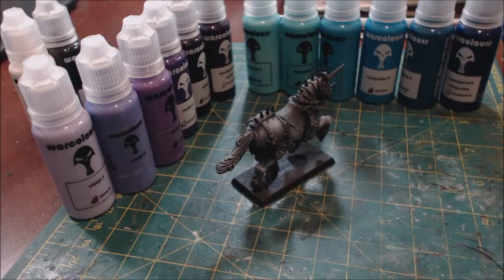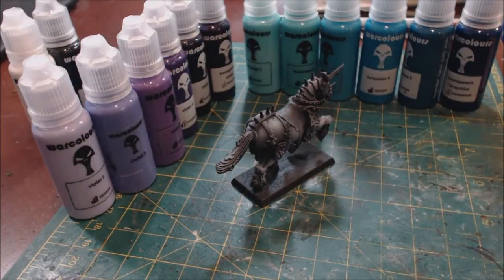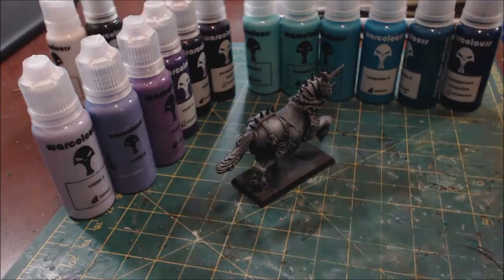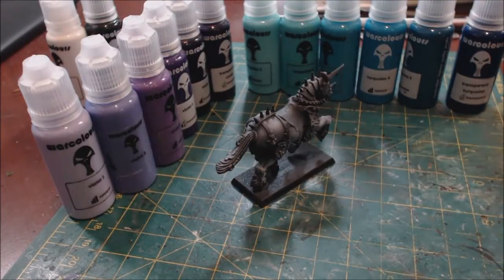They also have specialty paint sets — again eight bottles, but they're more purpose-built rather than being in a specific color range. For example, they have a nature set with lots of olives and greens, and a fire set that goes from yellow all the way to red. So as opposed to just a range of one color, they're a purpose-driven range. The specialty sets don't come with a white or black — they just come with a full range. Again, 12.90 euro.